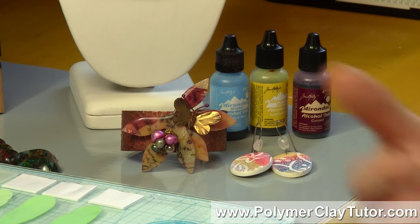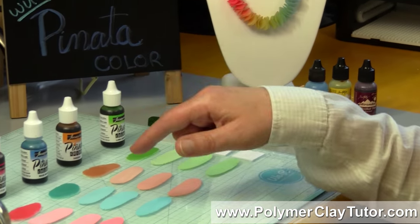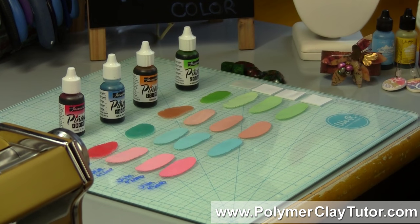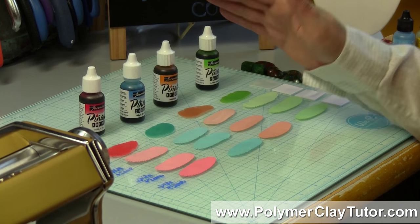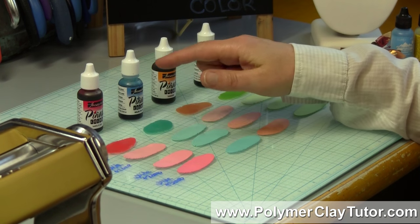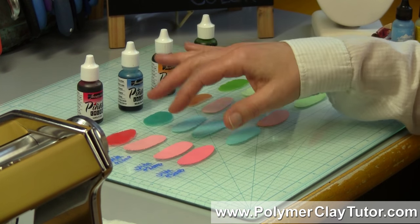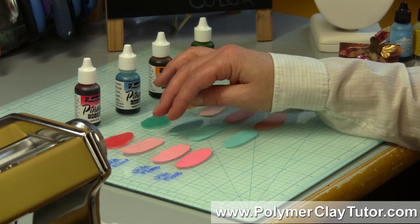So we've been using alcohol inks with polymer clay for a long time, but up until now I haven't tried the Piñata Colors. They aren't really here in my Michaels store, so I didn't happen to get them, but now I have some and I wanted to test them out. What I did was I made up some different sample chips to see how strong and saturated the color was, and I thought it was quite interesting.